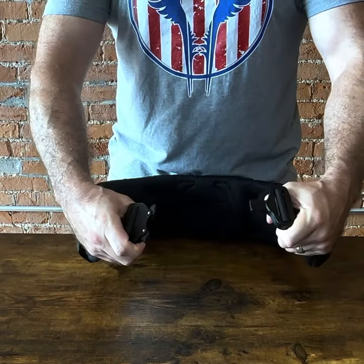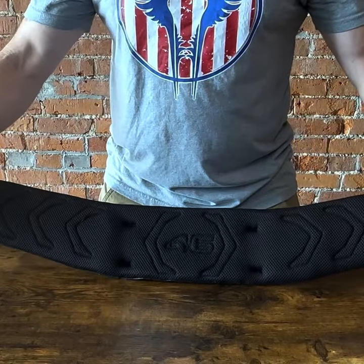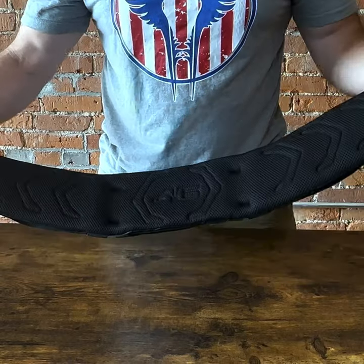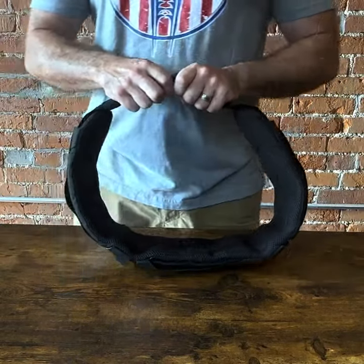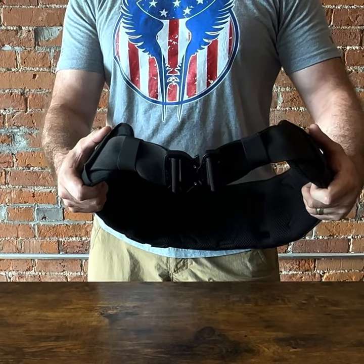Steel Cobra belt buckle won't go anywhere. Mesh interior allows airflow. Face all your industrial challenges with the Atlas 46 Contoured Work Belt.